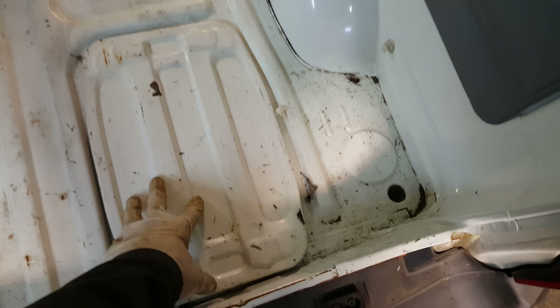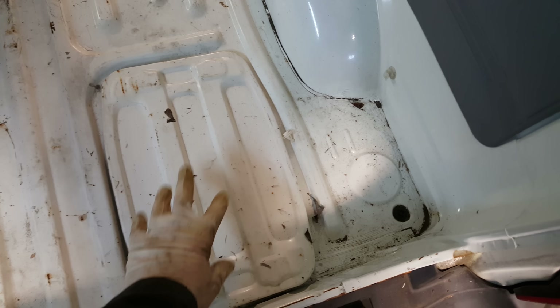I fished them down so the license plate lights work. The battery is all secured and the cover is on.